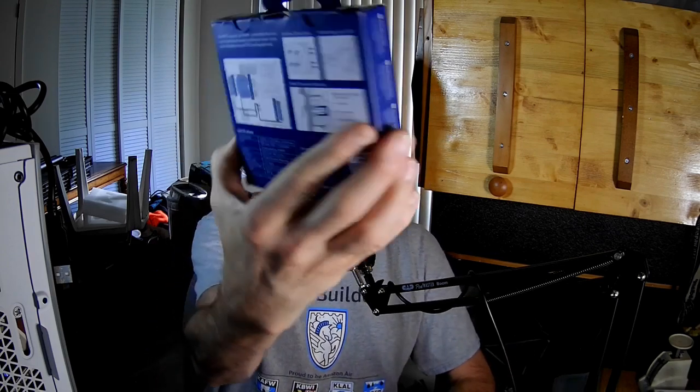Hello, fan-fans. I'm the PC Expert Amateur, and we're going to take a look at the Arctic F12 PWM PST. This is one of those over-engineered boxes with a cheap paper board, so when you try to open it, it rips because the tabs are just too precise. For most of you that isn't going to matter because you're just going to toss out the box. But for me, it's irritating. Okay, I'm over it.